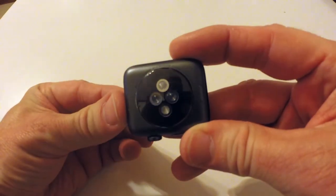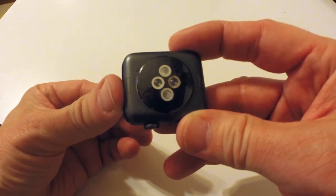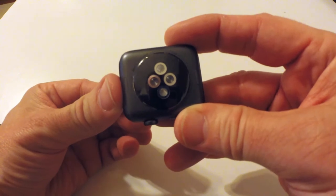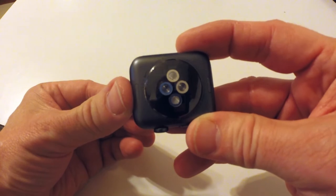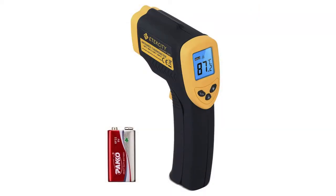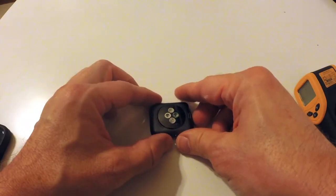Basically, it got super hot to the point that I couldn't get it off my wrist fast enough. I turned it off, and a couple hours later when I turned it back on, it did the same thing. And then a couple hours later, I turned it on by mistake, and it did it again. So I ordered an infrared heat thermometer, and I'm hoping it'll do it again, because clearly there's something wrong.